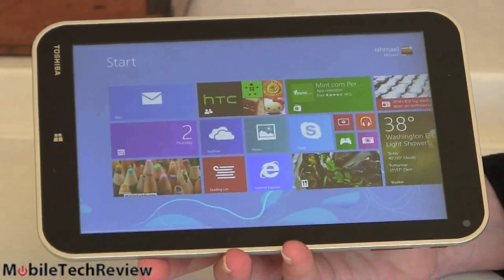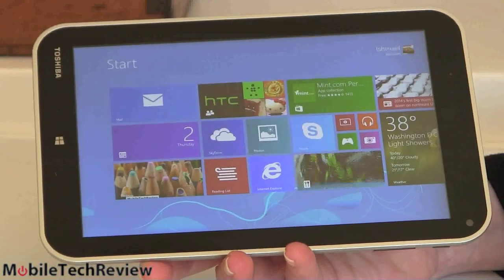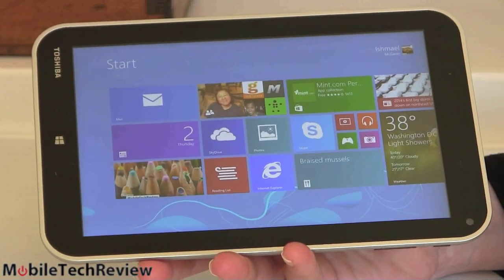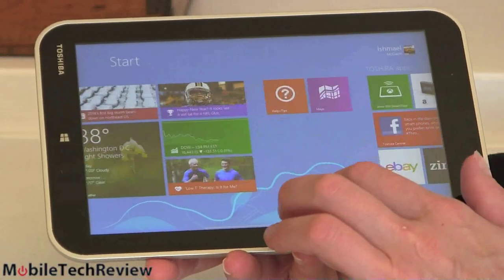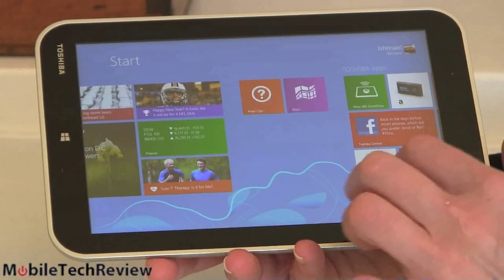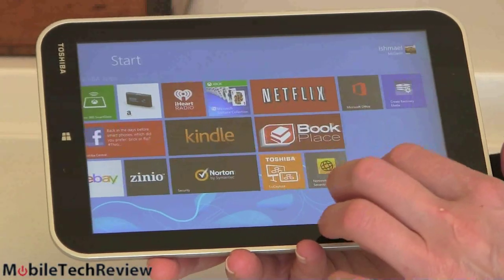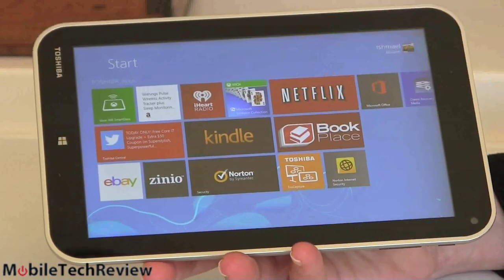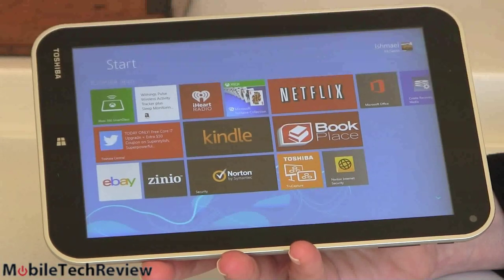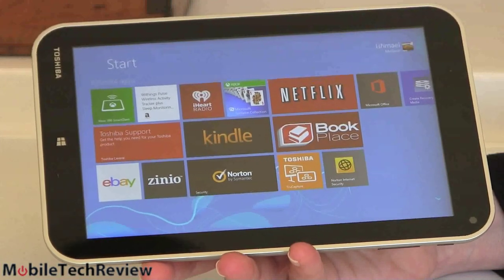In terms of apps on the Metro store, yes, there aren't a huge number yet, but this is full Windows so you don't have to depend solely on Metro apps. There's a decent enough selection — weather apps, games, Netflix. If you have an Amazon Prime account, you can watch that through your web browser just like on a laptop.